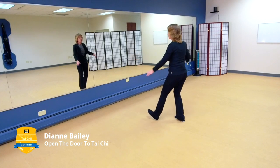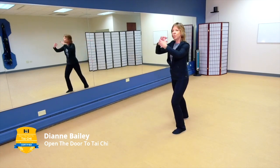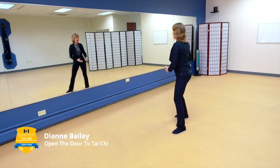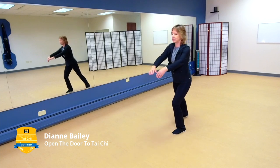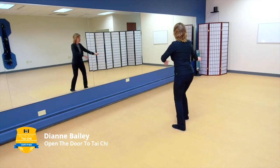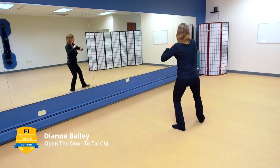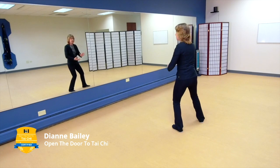Now bring your weight back, holding the ball to the right. Let's do ward off, grasp the bird's tail, roll back, rotate and press, pushing chi. Bringing your weight over to the right, back to the left. Think about letting the dantian lead this motion, keeping you within your columns.